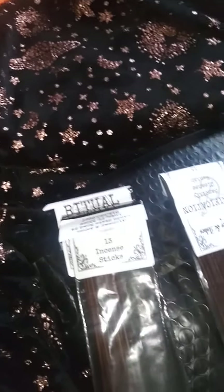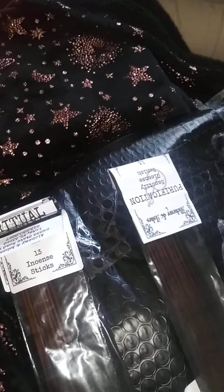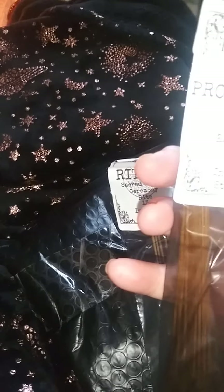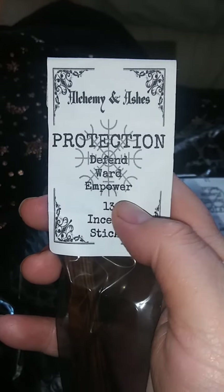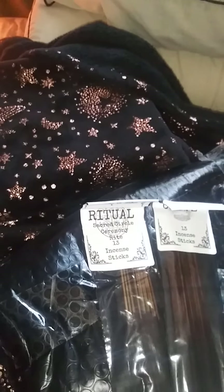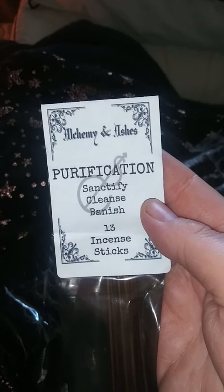Anyway, this is the protection bundle, and oh my god, these smell so damned good. So the first one we have is Protection — defend, ward, and empower. And I cannot wait to use these. Next one I have is Purification — sanctify, cleanse, and banish.